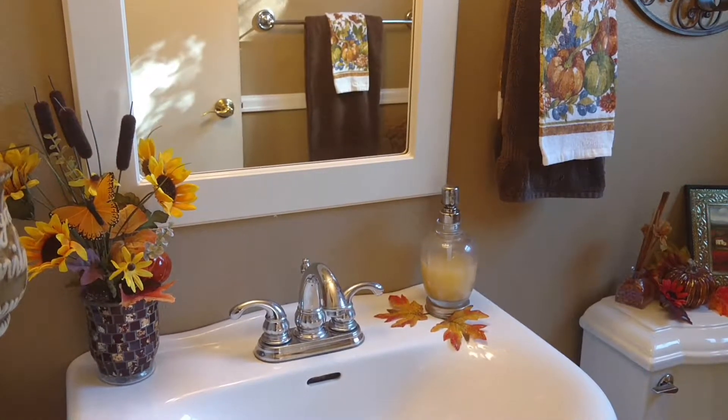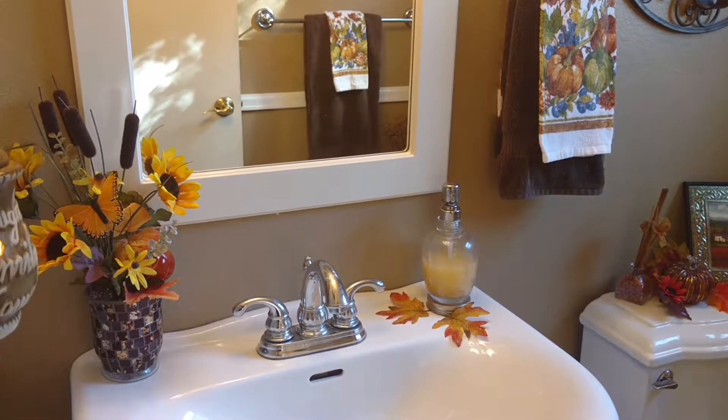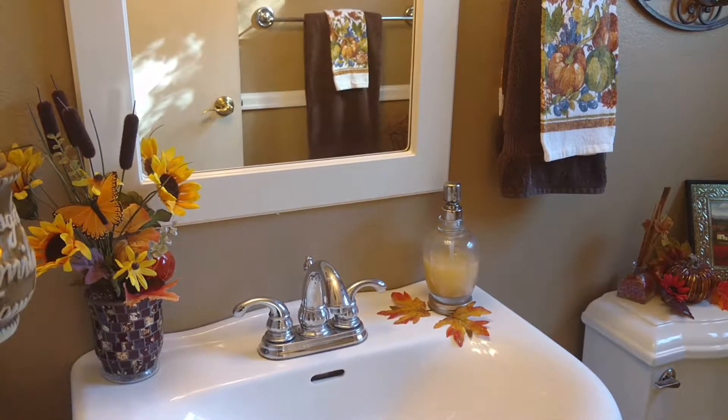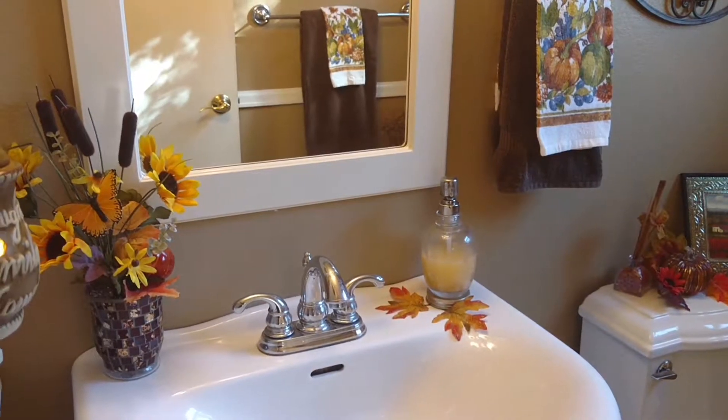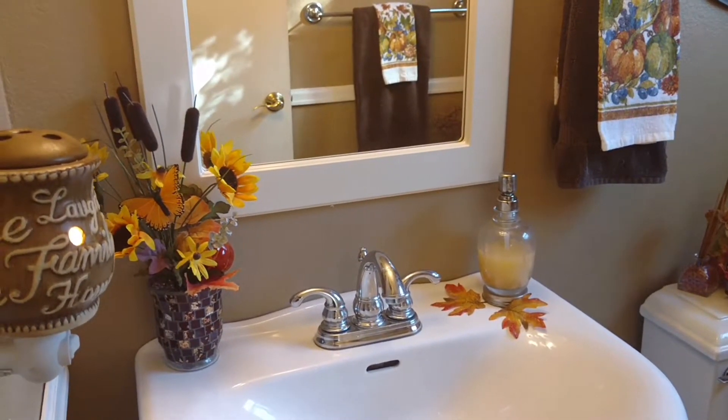Hi, welcome to Julie the Thrifty Designer. I'm here to show you my powder room bathroom right off my kitchen and dining room — my guest bath — showing you how I've decided to decorate it for fall.